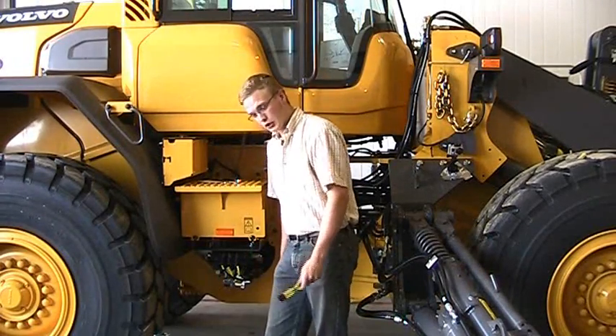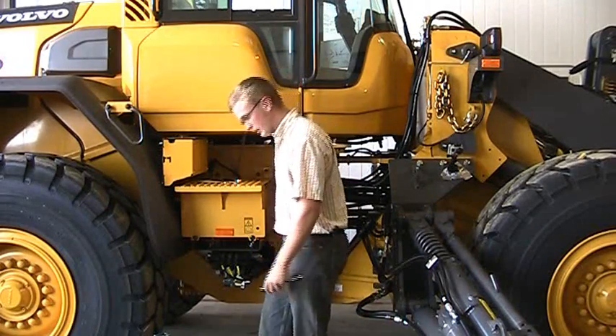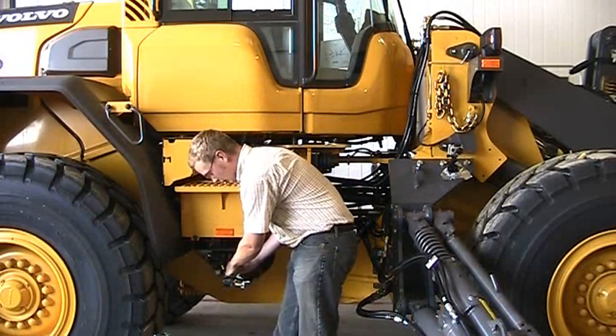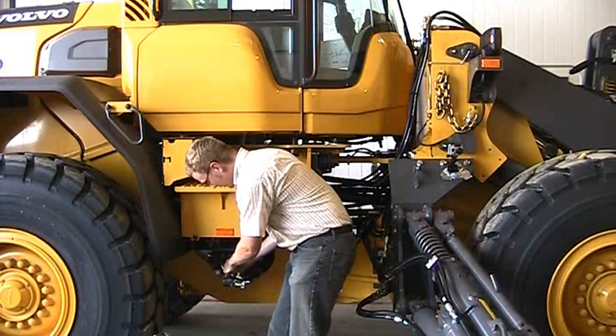Now all you really need to stroke these is a screwdriver. You're going to want to use the butt end of it. All you have to do is press on the manual overrides, which will shift the spool and operate your wing functions.